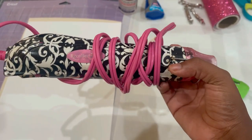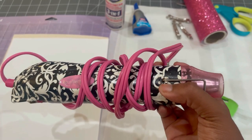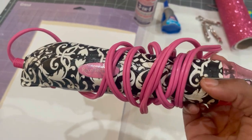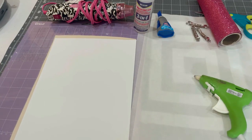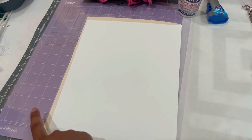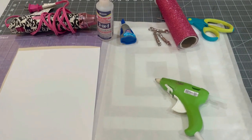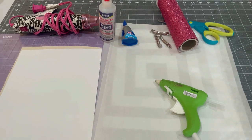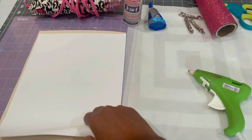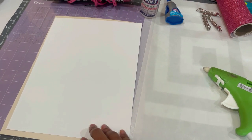I also have my heat gun from Recollections. I'm going to be using this to help with the drying time because we're going to be using glue today and I want to speed up the drying process. I'll be using my Cricut Maker machine, so I have my purple strong grip mat. You're also going to need some sort of heating source — today I'll be using my heat press, but you can use an EasyPress. Just make sure you're applying enough pressure and using the proper heat.